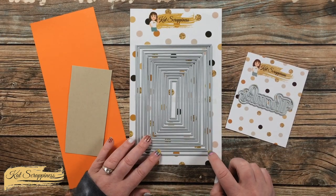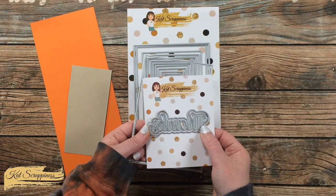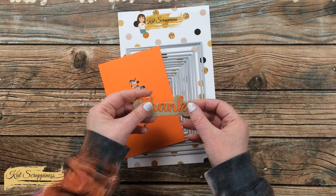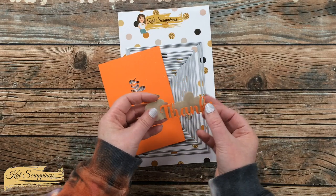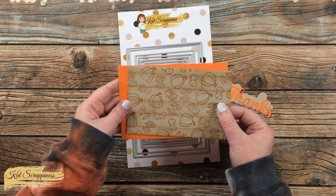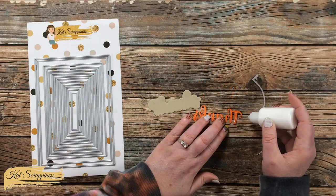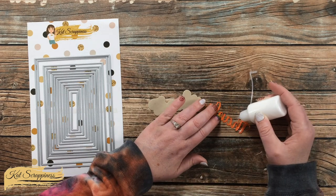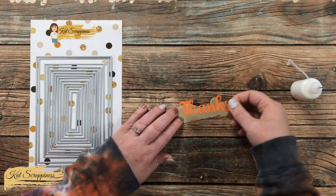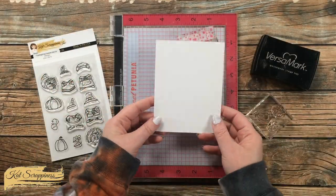Before I can assemble the card I have a little more die cutting to do. I'm cutting a mat for my stamped piece from orange cardstock, then cutting the Thanks with Shadow die — Thanks from craft cardstock and the shadow from orange. I cut the word Thanks from the center of the mat since it will eventually be covered. I brought in my art glitter glue, added dots of adhesive to the back of the Thanks die cut, placed it onto the shadow with a nice even border all the way around, and set it aside to dry.